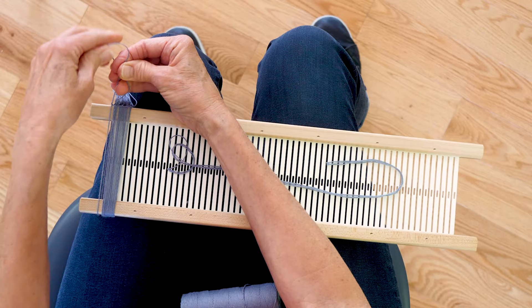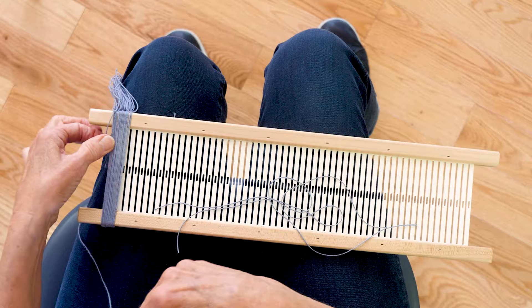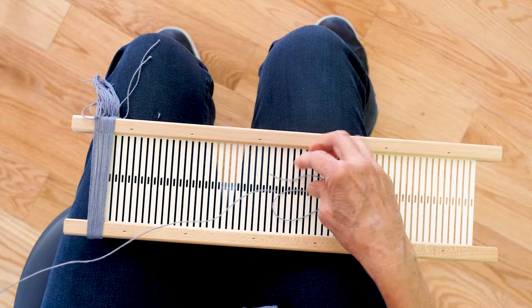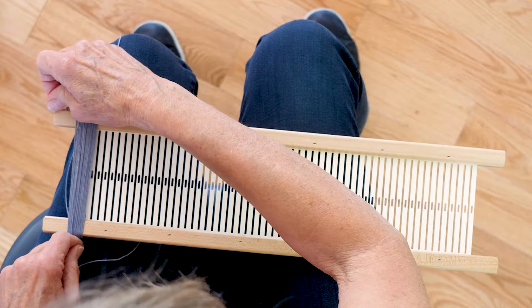You want to try to get these the same length, because if they're not exactly the same length when you use this to pick up the warp threads, they don't all raise up at the same height. So I'm just going to get all these tied, and then I'm going to clip those ends, because you don't want these long ends. And 18 inches is generous, but I don't like to struggle with too short of ends, so that's why mine are 18 inches long.